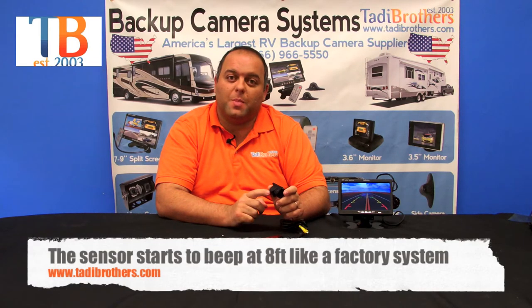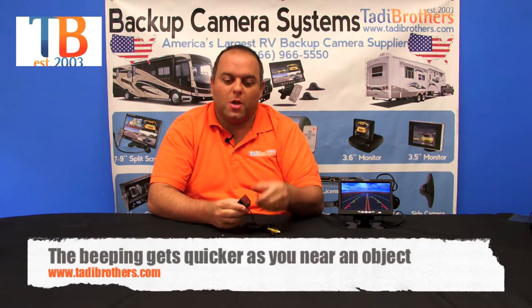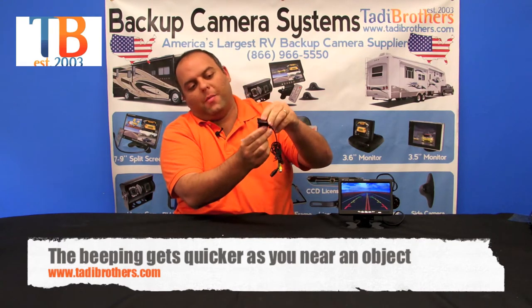It's got military-grade night vision, and the sensor starts beeping from eight feet away until it flat lines when the person is too close. This camera also comes with these inserts so that you can put it on top for a better angle.